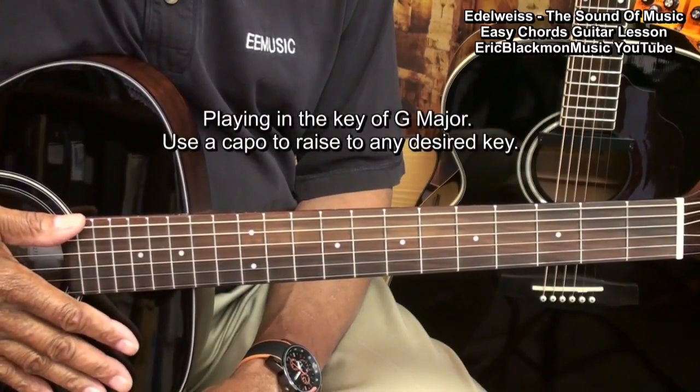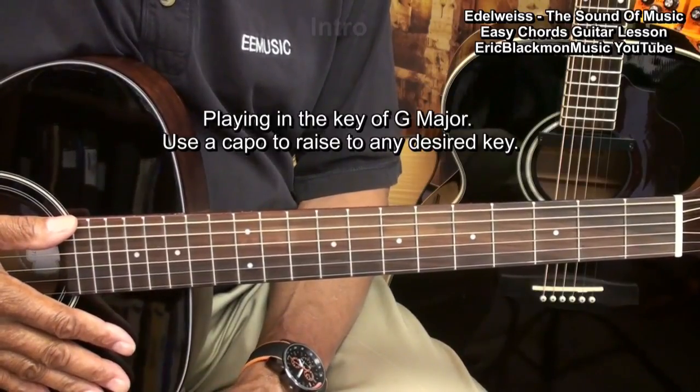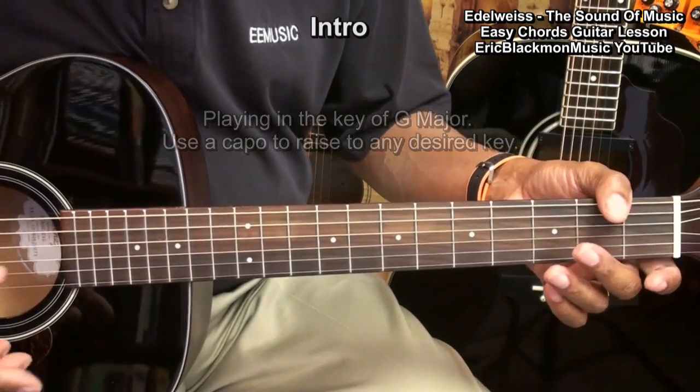We're going to try to make the sound as good as we can, but I'm going to show you how to play it in the easiest way that I know how. We'll start with the intro, which sounds like this.